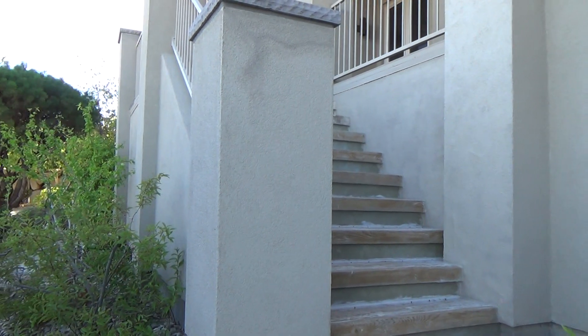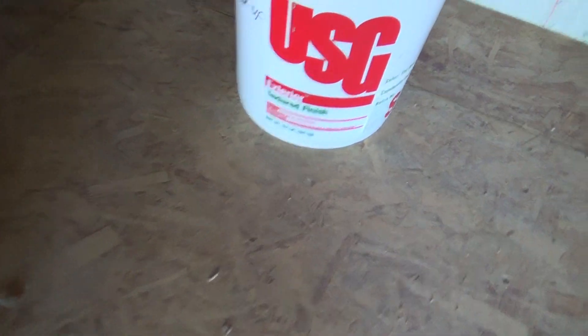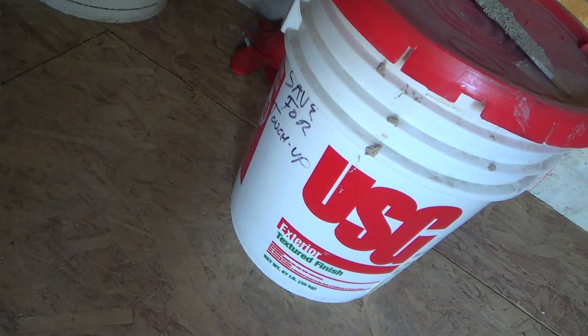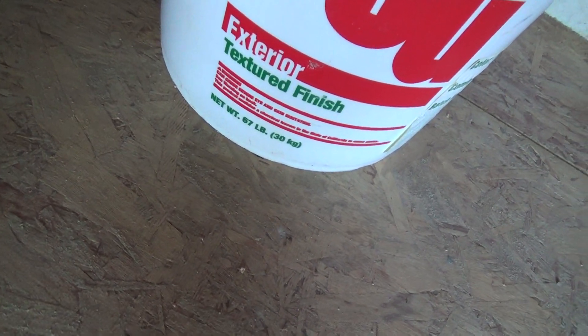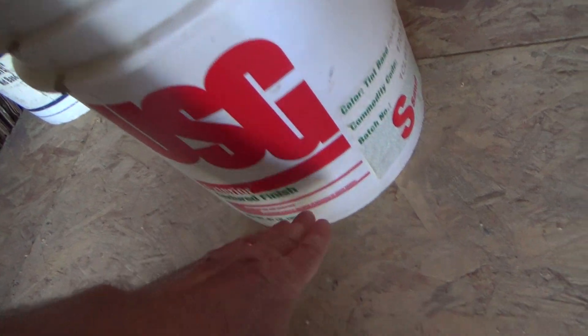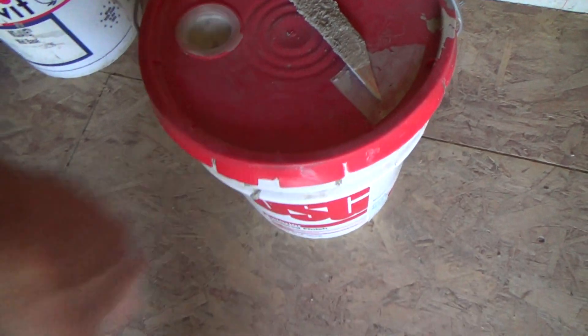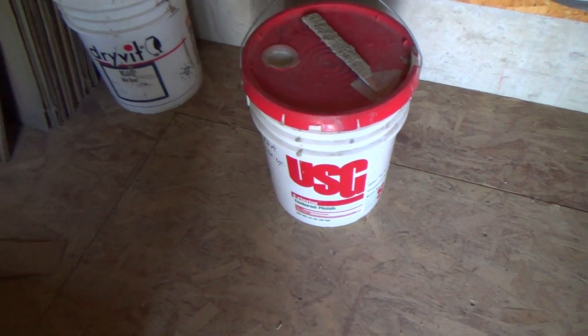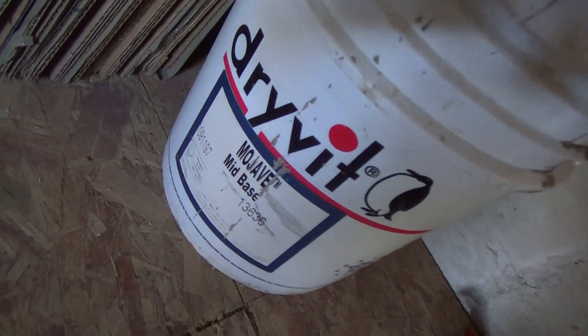Now I'm going to do the side of this column and show you a little bit more. This is the stuff I used here — USG Exterior Textured Finish. The previous owner saved this for me, and this bucket, no joke, is over five years old and there's still plenty left. This stuff lasts for a good long time as long as you have your bucket lid sealed on there tightly. The other stuff I decided not to use, but I could use it if I ever run out of this for stucco patch.